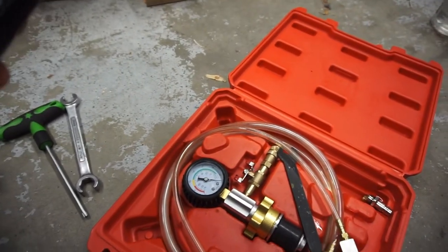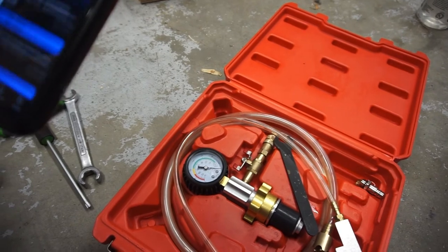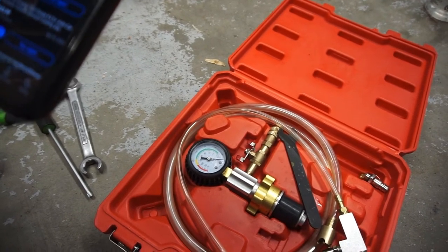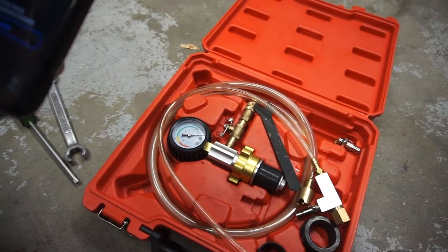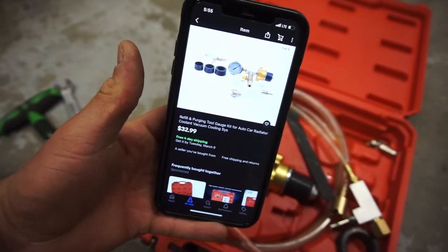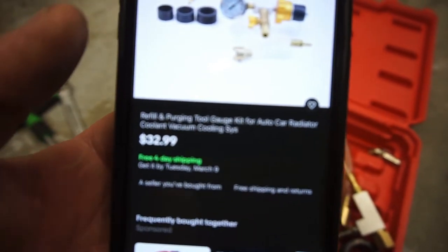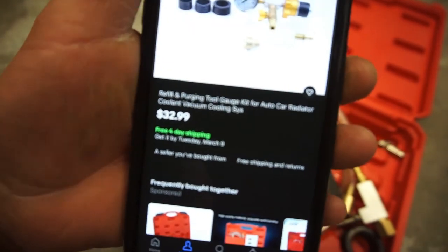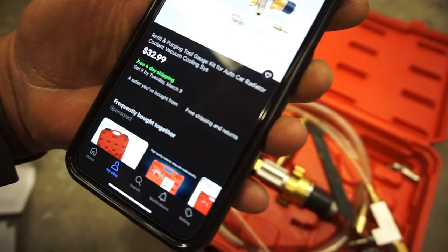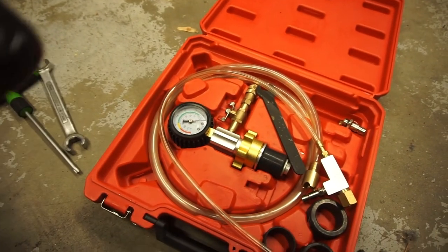I also bought this tool on eBay. I paid $32.99 for it. It's called a refill and purging tool gauge kit for auto car radiator coolant vacuum cooling system — basically it's just a vacuum-controlled coolant tool with little adapters.